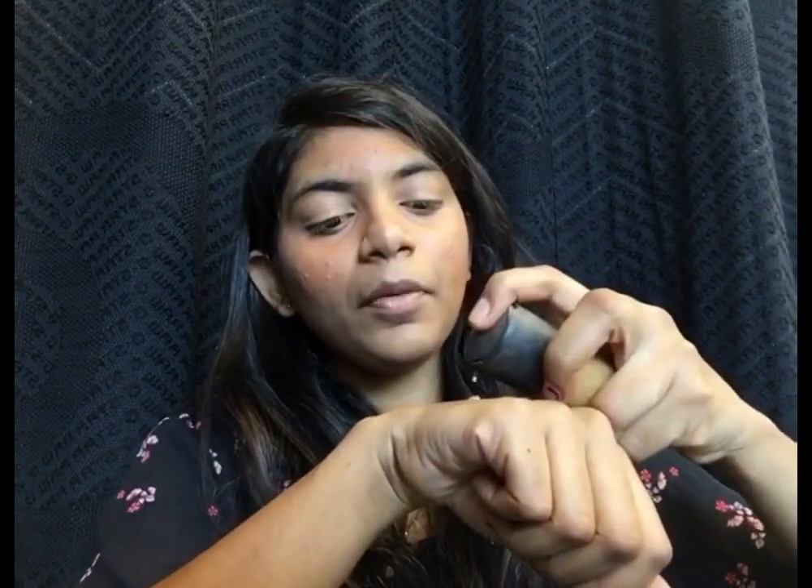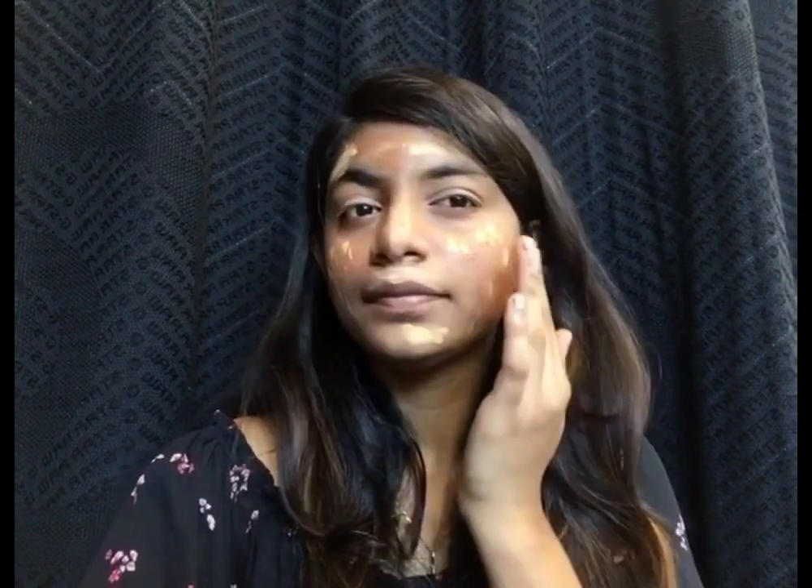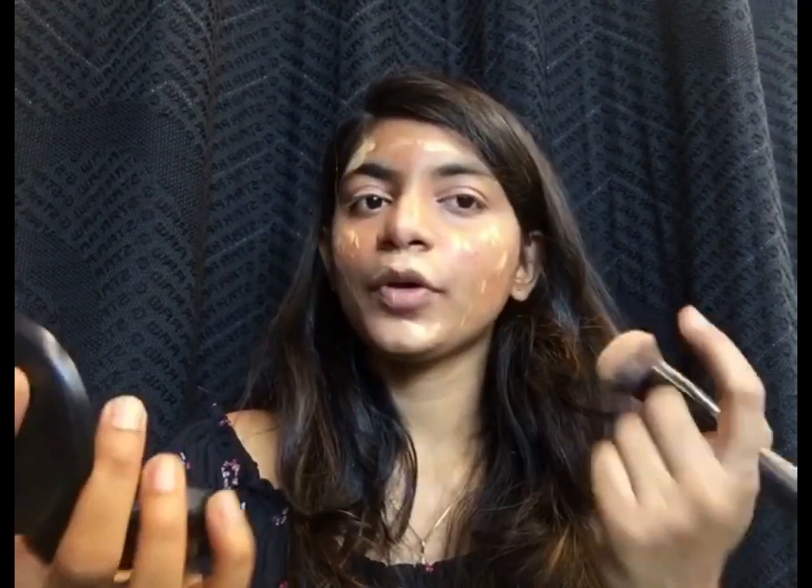Now once I'm done with that, I'll be taking my MAC Pro Longwear Foundation. I'll take just two pumps of this and apply it all over my face. Then, taking a buffing brush, I'm going to blend the foundation all over my face.